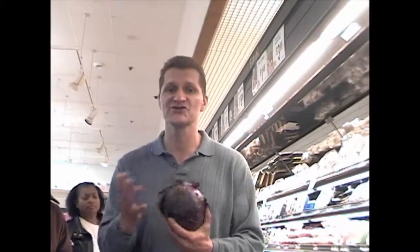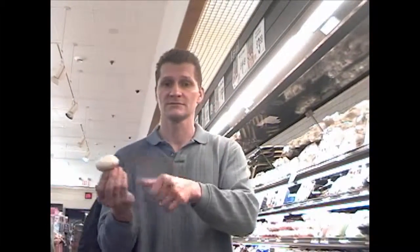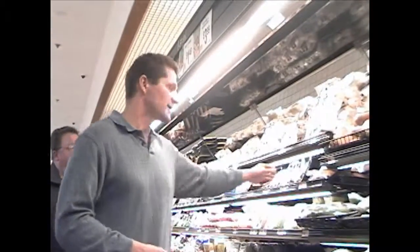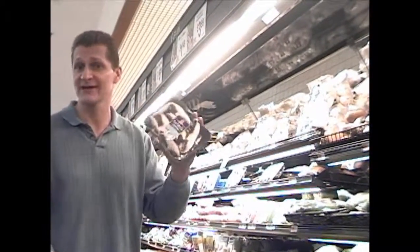Same thing with cabbage — you can just slice it up and throw it in your salad. You can make cabbage soup. It's a very good food. Mushrooms — you can slice them up and put them in your salad, put them over chicken, make different broths using mushrooms. We have different kinds; the portobello comes already cut up, so you have some work done.